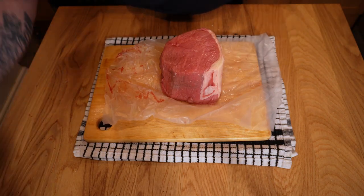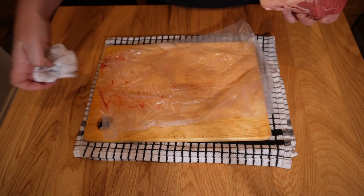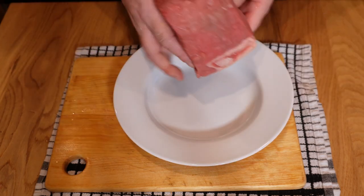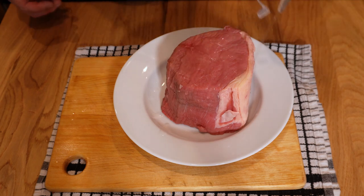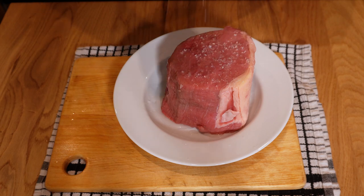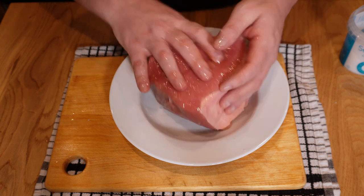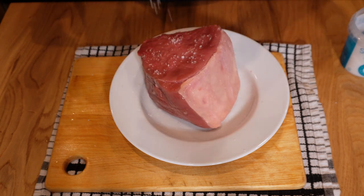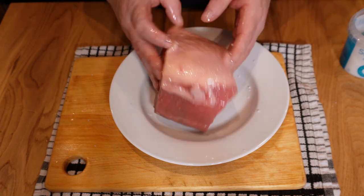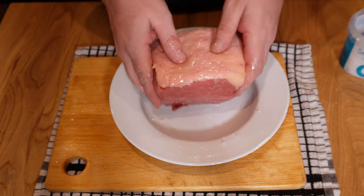This is about one and a quarter kilos of salmon-cut silverside. Just take off any moisture with kitchen paper — make sure it's dry on all sides. It's a lovely cut. Coat it with some oil; I'm using sunflower today with a high smoke point. Give it a good strong pinch of salt — there's a lot of meat here, so make sure you get plenty of seasoning and rub it in. I wouldn't add any pepper at this point because it will burn when we brown the meat.